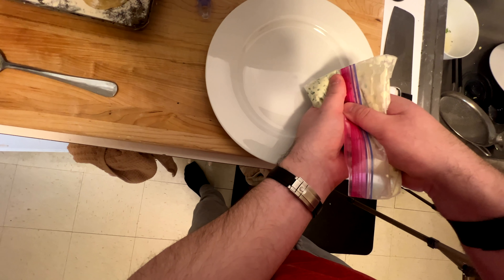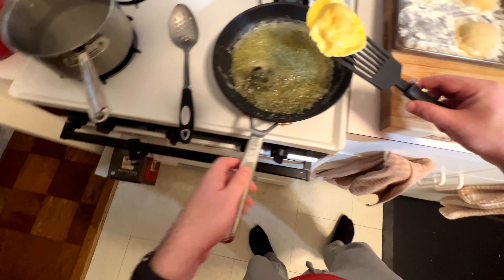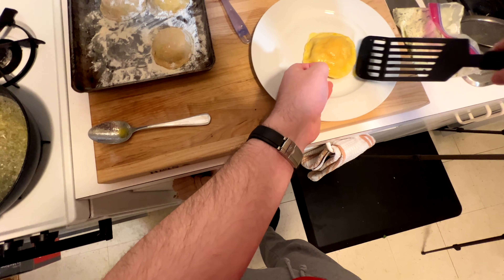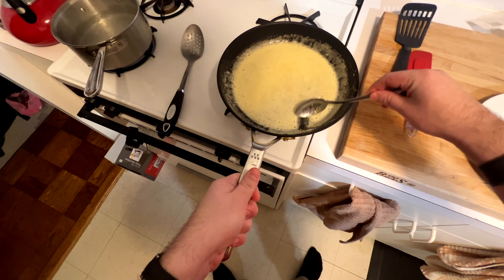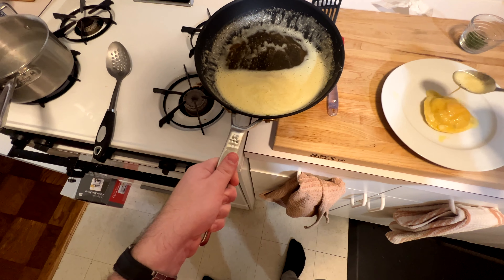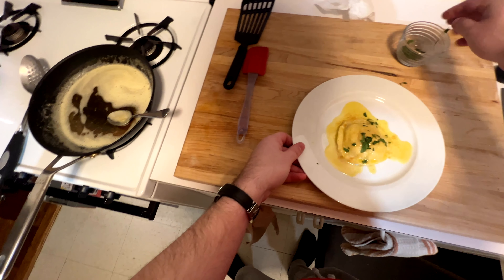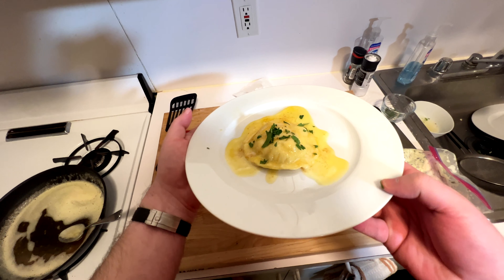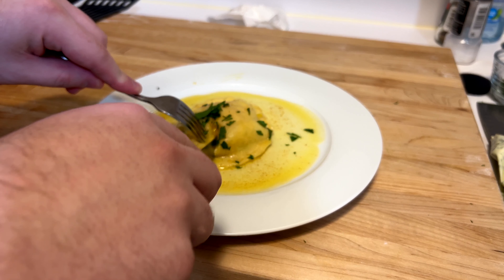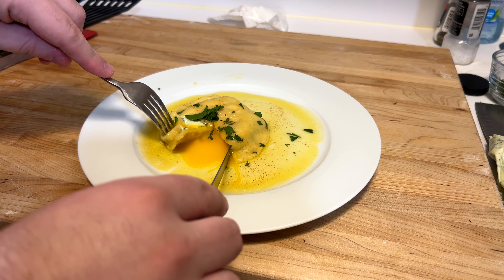Another trick: throw a little bit of that interior ricotta filling onto the plate to hold the ravioli so it doesn't slide away on you. After that minute and a half, pop it out and throw it right onto the plate. Brown butter never looks beautiful on a plate, so throw a little parsley on there for a pop of green. And now for the most important part — let's cut into it. Beautiful. Make whatever sauce you want, try these, they're absolutely delicious. As always, thank you for watching.